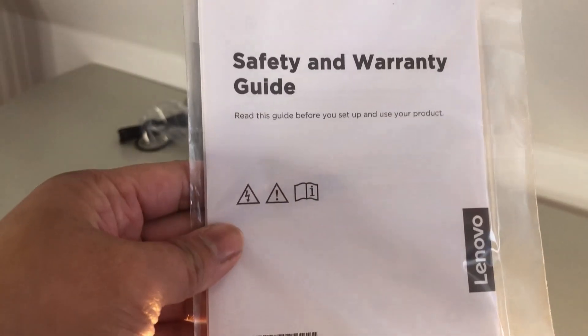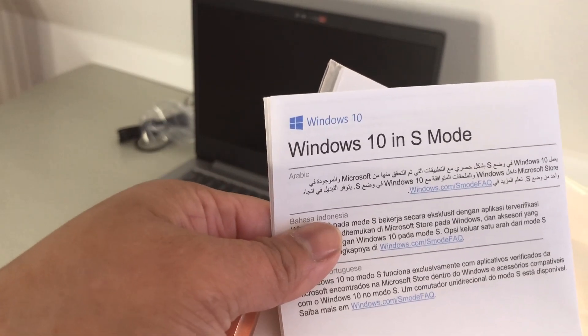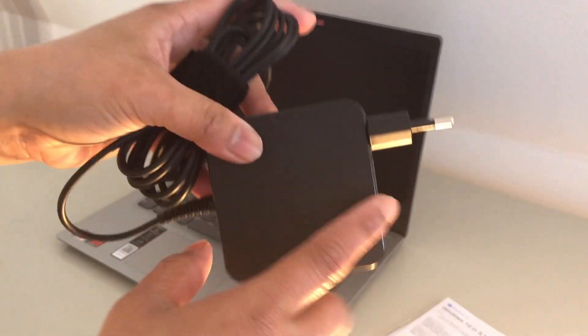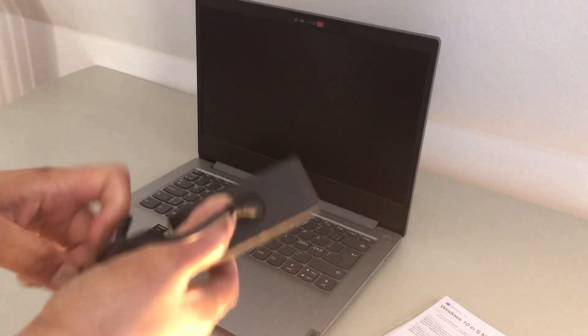This is the safety and warranty guide, and this is Windows 10 in S mode — the Lenovo Windows 10 S. So we need to charge it first. This is the charger, and this is the adapter. That's just what's inside the box — only the adapter.